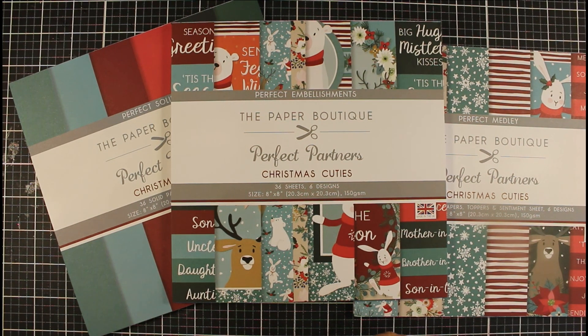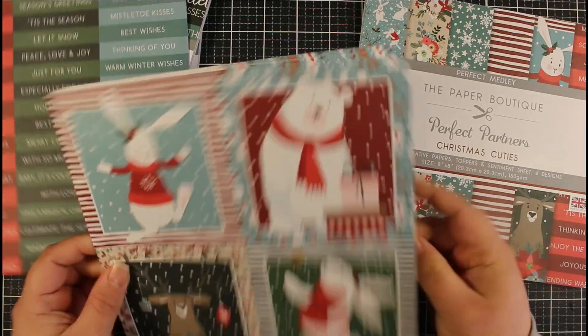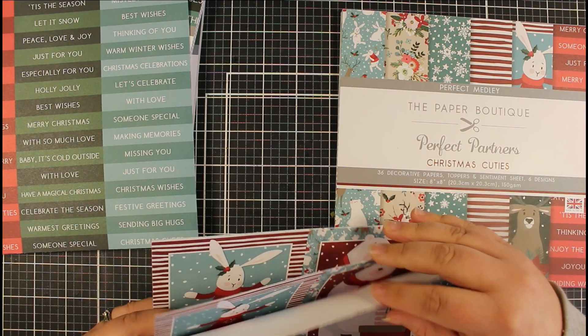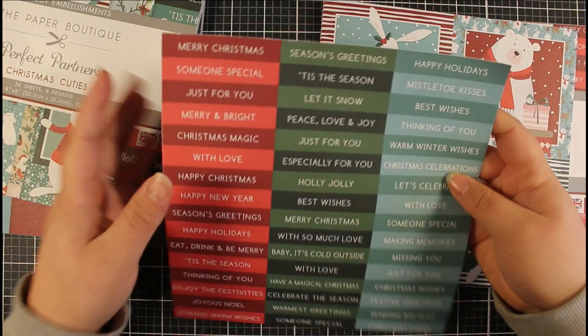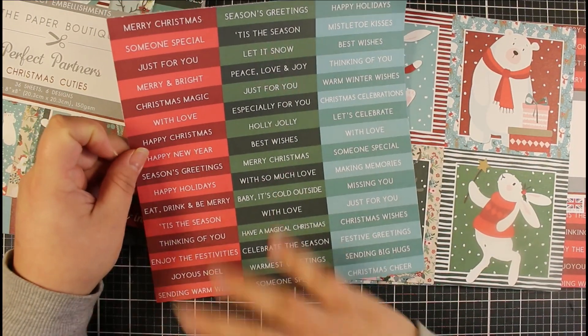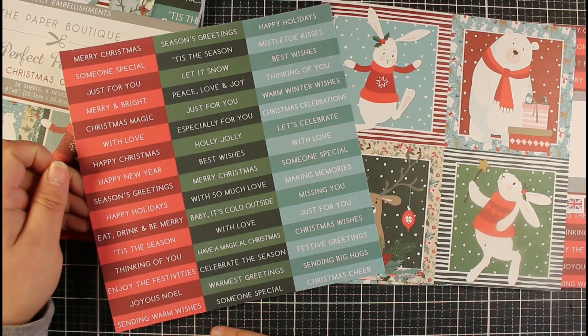We're going to create some card packs that I'm going to put on my Etsy shop to sell. I've got lots more cards I need to pop on there. I've just taken all of the toppers from the perfect medley pack — there are six sheets in here and four toppers per sheet. Just be careful when removing them from the pad because the top side is glued and you don't want to rip those top ones. I also took one of the sentiment sheets — there are six sentiment sheets in just this pad alone. I'm going to trim all of these out and all of our sentiments so we've got everything ready to go.